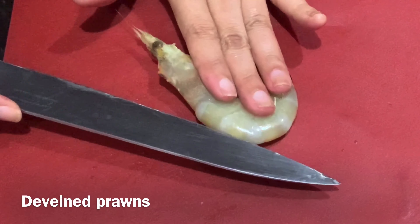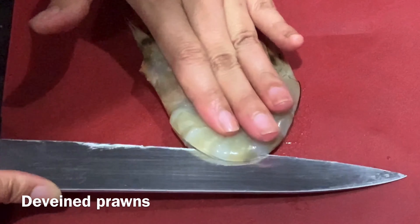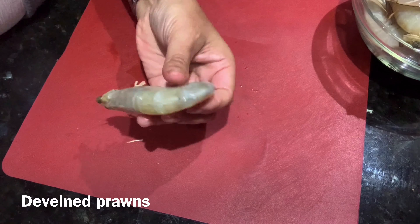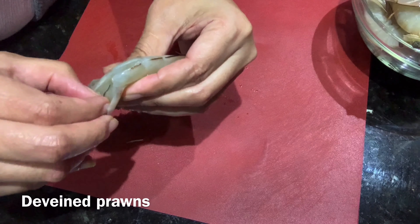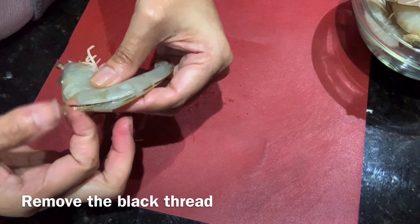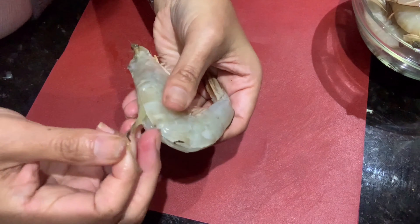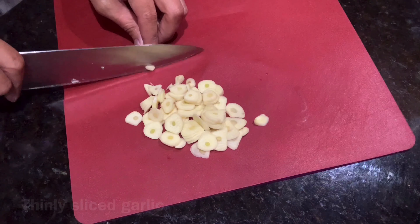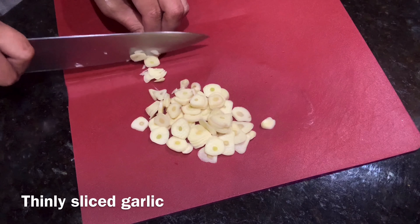Just be careful because you might cut your fingers with the knife, so just hold it firmly. Once it's already been cut, you can remove the black thread from the back and just pull it slowly like that. You can do the rest of your prawns the same way.